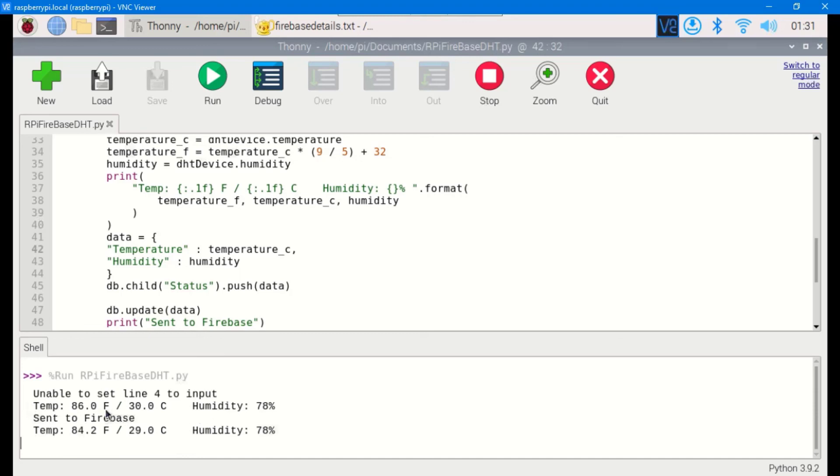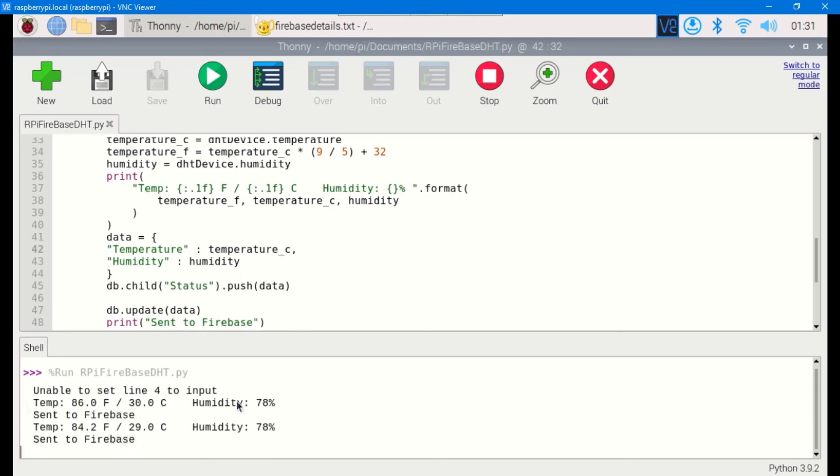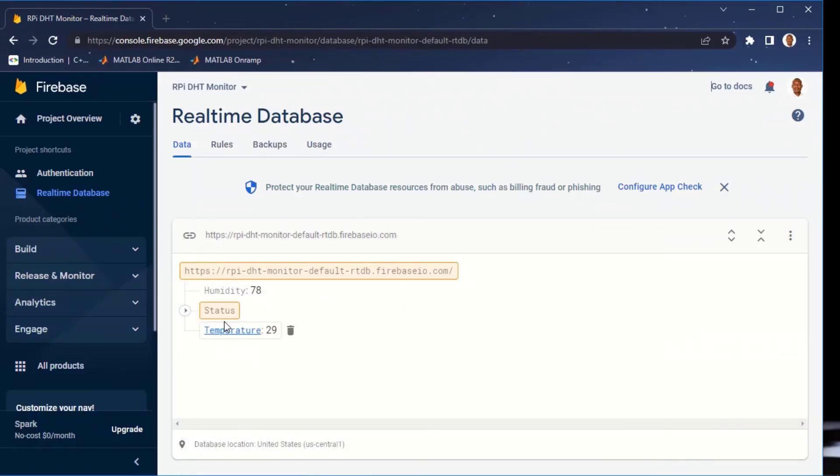Running the code, we can see temperature 86.30 degrees Fahrenheit, humidity 78, and it prints 'Sent to Firebase'. Checking Firebase, humidity is coming in as 78 and temperature as 29. As the sensor readings change, the values update in real time on Firebase. I'm introducing high humidity to the DHT11 sensor now to demonstrate — as you can see, it's changing on Firebase in real time as data is sent from Raspberry Pi.